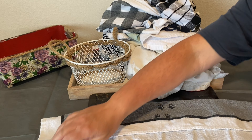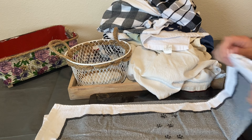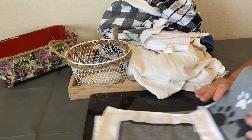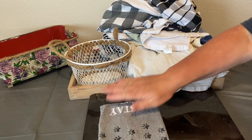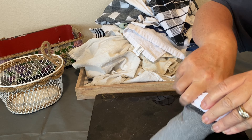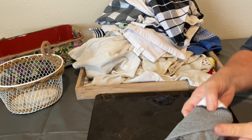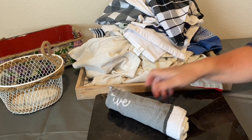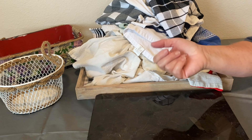Before, when I had more cabinets and drawers, I would fold my kitchen towels like this — in thirds — which is probably how you fold your kitchen towels. That worked for me for several years, even though I still felt they were a little bit messy. However, that didn't work when I moved into this new home with the much smaller kitchen.